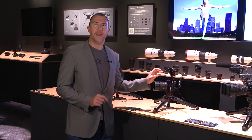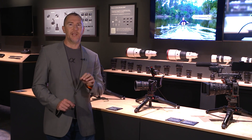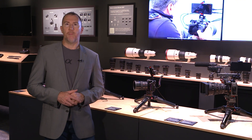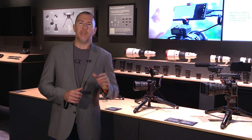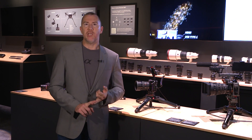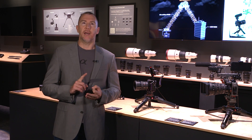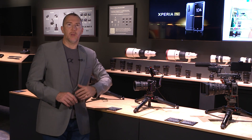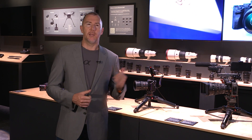For the Alpha 1 and Alpha 7S Mark III, we're showing them with the Xperia Pro, which is slightly different — it has the same OLED display but with an HDMI input. The benefit is threefold: it serves as an external 4K OLED display, it has 5G for live streaming wherever you need, and it enables high-speed file transfer for footage from your camera. If you have 5G millimeter wave or sub-6GHz connectivity, this is the device you need.